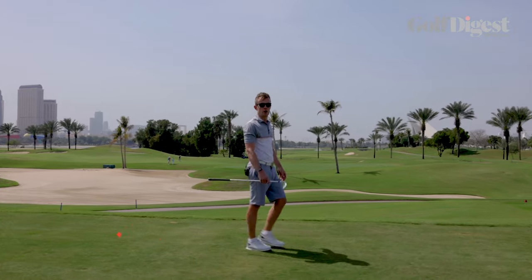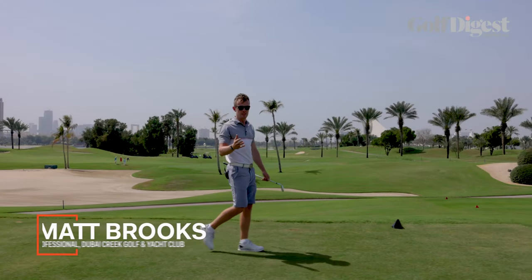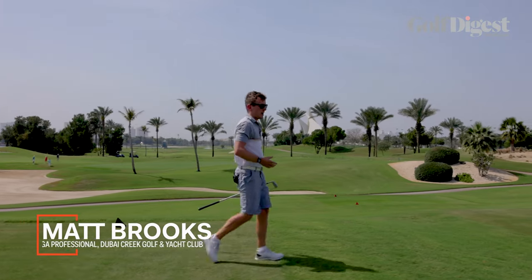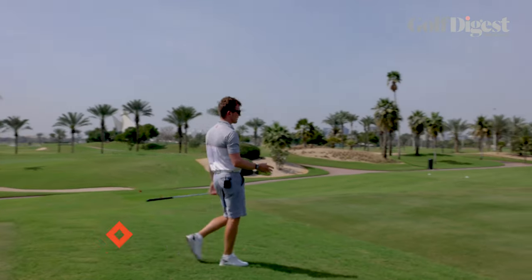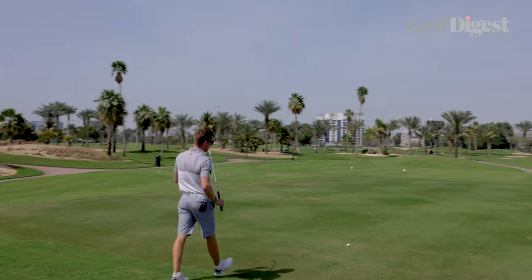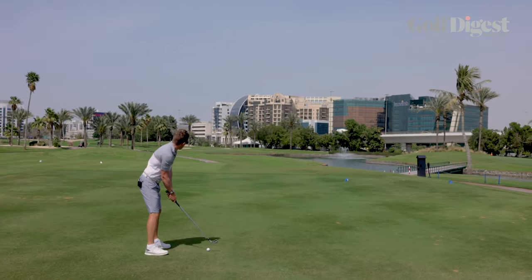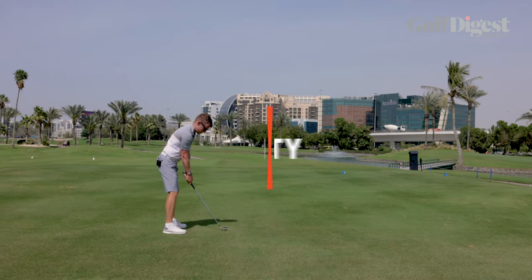Matthew Brooks here at Dubai Creek Golf and Yacht Club with Golf Digest Middle East. Today we're out on the course — it's Masters month and we're on our 14th hole at the club, which I think is very relatable to the 12th hole at Augusta in Amen Corner. Today we're talking about the best way to play it.